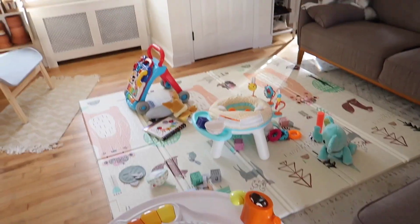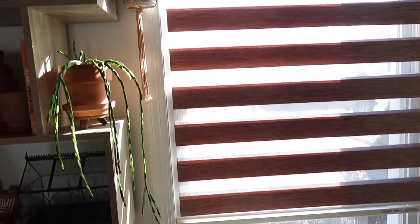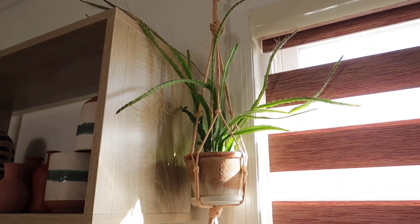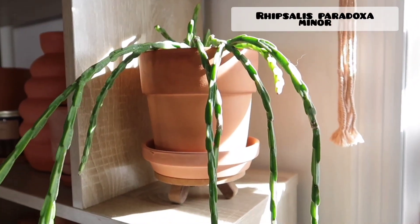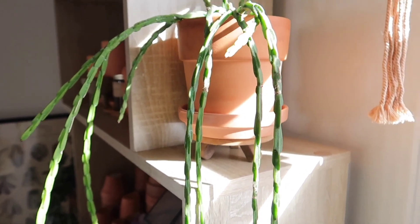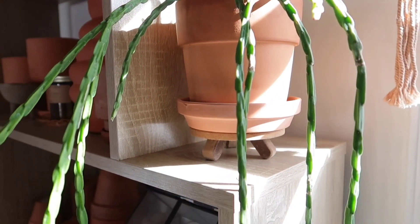Moving to my living room area, where my son has most of his playthings. Over here I have a Hurricane Cactus up there. And down here I have a Ripsalis Paradoxa Minor. I've had the larger version for a long time, and my friend was actually looking for the Minor one, which is much harder to find. We found it and I decided to get one too — this is such a gorgeous Ripsalis.